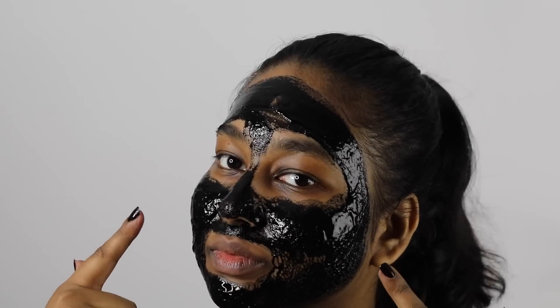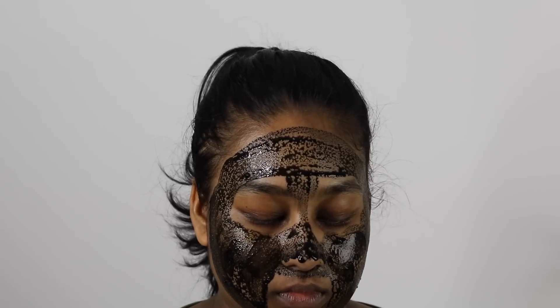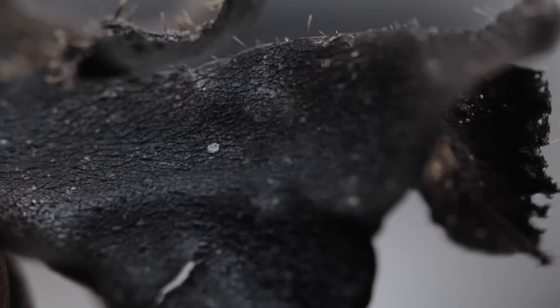Hi everyone! Thank you so much for coming back to the channel. Today we'll be making a peel-off face mask using charcoal. What this does is remove all the impurities from your face as well as the blackheads and whiteheads. I hope you guys give it a shot — let's get right into it.